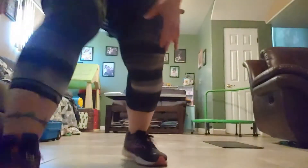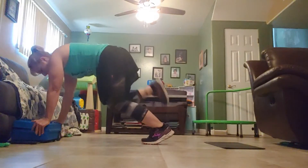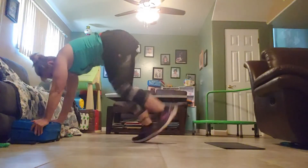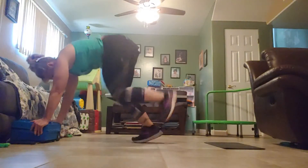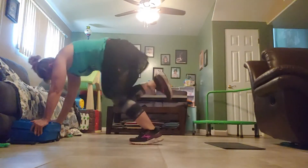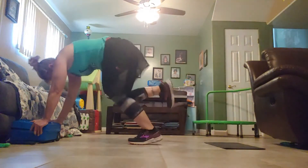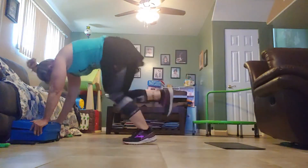All right, second one — pipe butt kicks. If you want to put your hands on your dumbbells to elevate a little bit. In three, two, one, go. Make it work for you. Halfway. That's it. Stop.